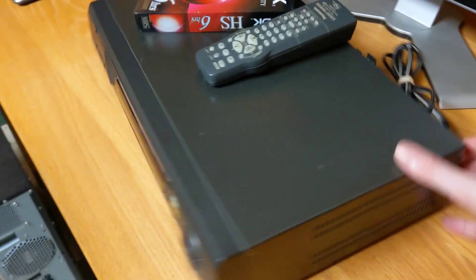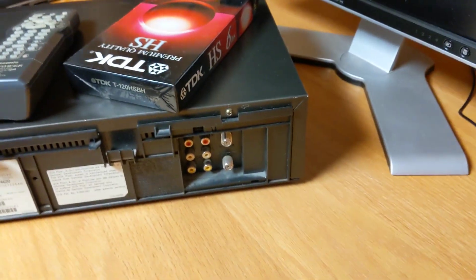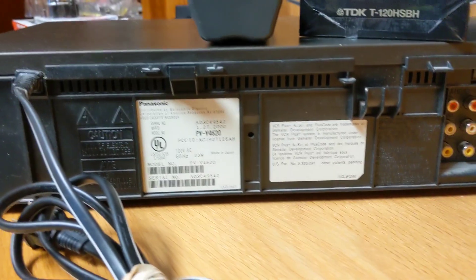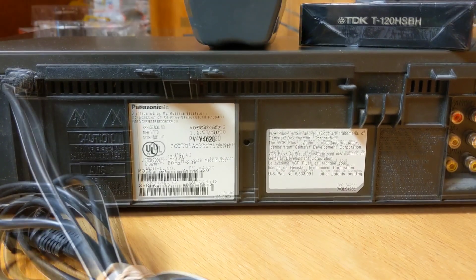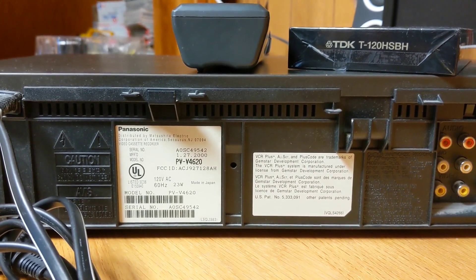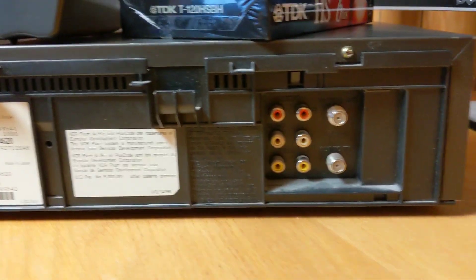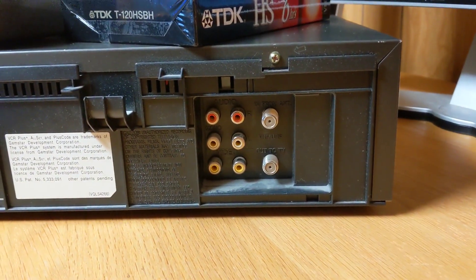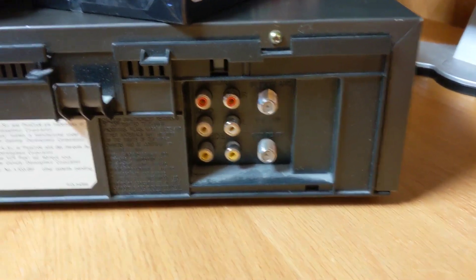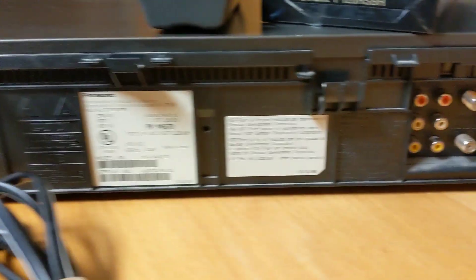Let's take a look at the rear of this VCR. This is the condition I got it in, and you can see it's pretty nice. It looks like this one was made in Japan. I'm sure someplace here we have the year of manufacture — it looks like it was manufactured in January of 2000, so this is a 22-year-old VCR now. Here's our stereo connections and our antenna connections, our video connections. You can see there's a little bit of dust collected, but not too bad for a VCR that's almost 23 years old.